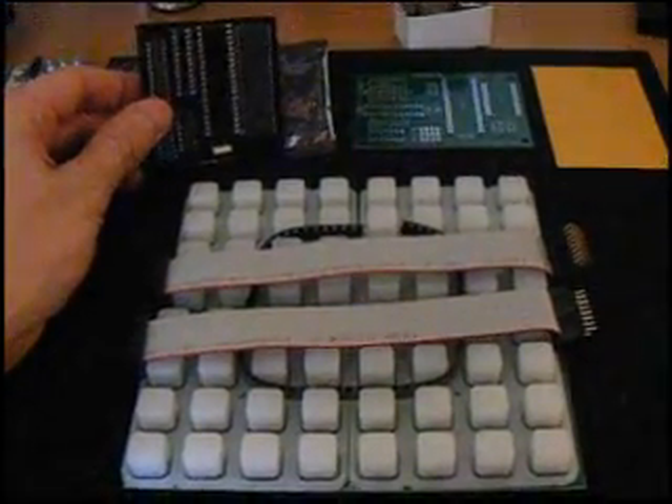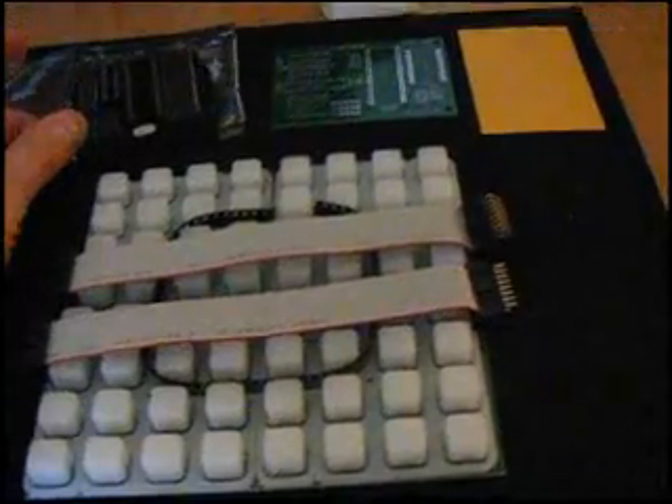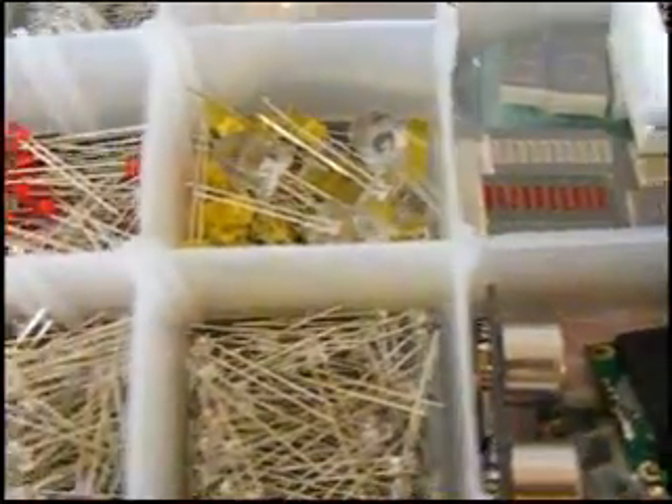This is the kit for the Monome 40H. It includes everything from microchips, printed circuit boards, spare parts, surface mount diodes, and a rubber button pad. The only thing that are missing are the LEDs, which you get to pick.